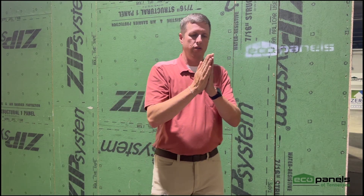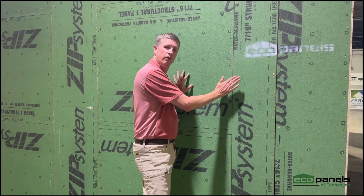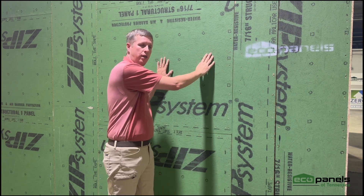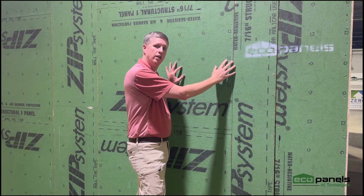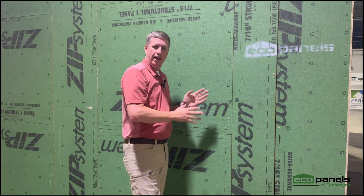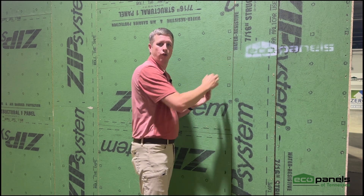It separates your siding from being in direct contact with your exterior skin, which is typically OSB. At EcoPanels of Tennessee, we like to use a lot of Zip — a lot of our customers do this. That has your vapor and wind barrier already attached to the OSB, but it's still a good idea to create that little bit of space with a rain screen to allow for some air movement. If some moisture was to get trapped or leak in behind your siding, that just allows it to dry out. The airflow is going to wick that moisture away, and you're not going to have this constant wetness working against your OSB and your siding.